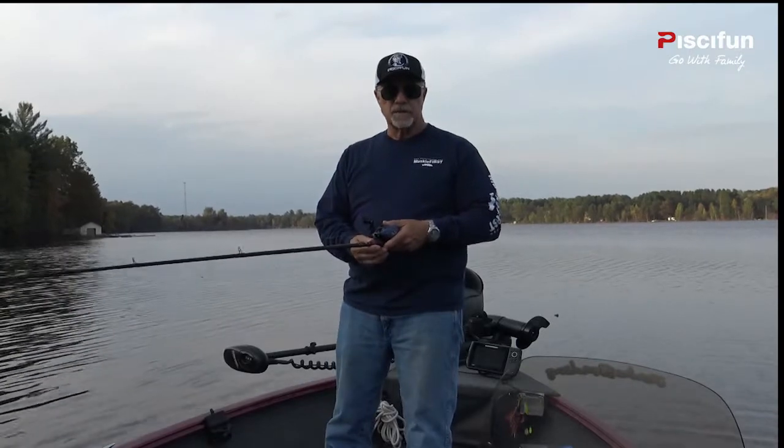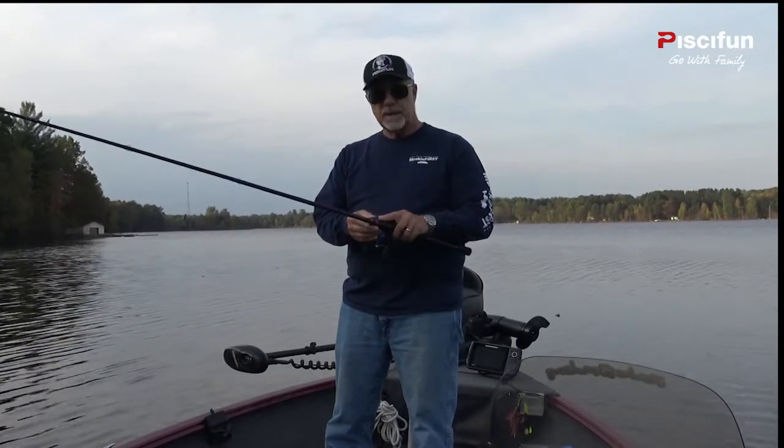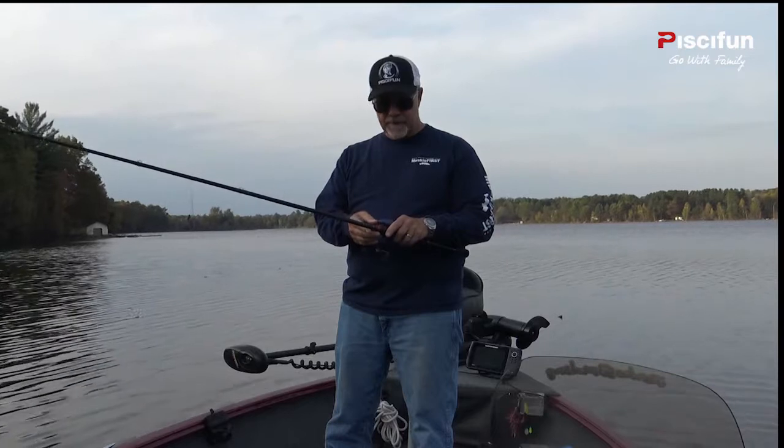Today we're out on our northern Wisconsin lake using a brand new reel that we just got from PC Fund to try and catch some bass and pike.